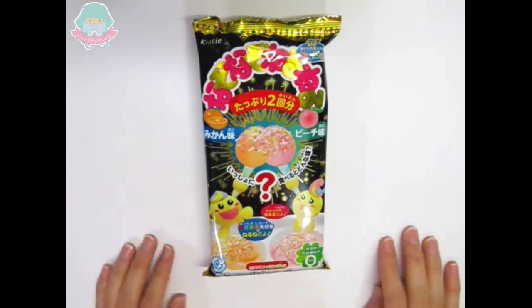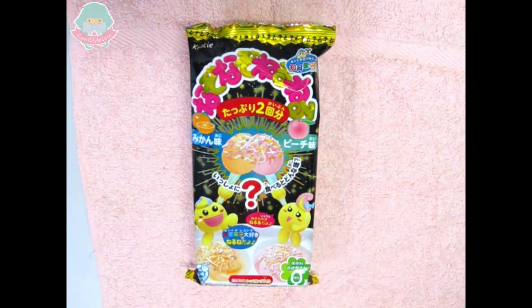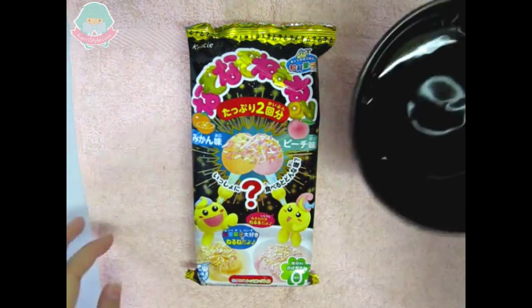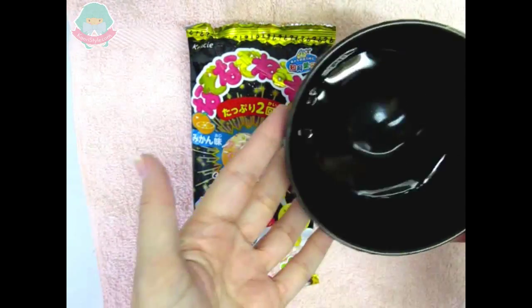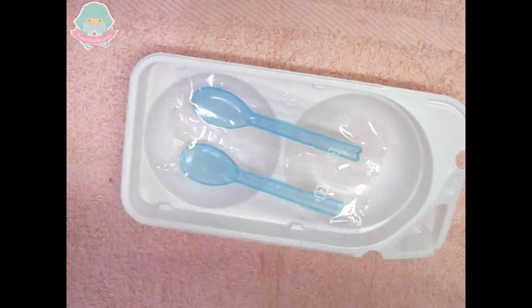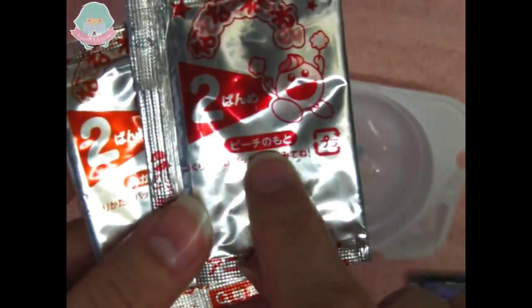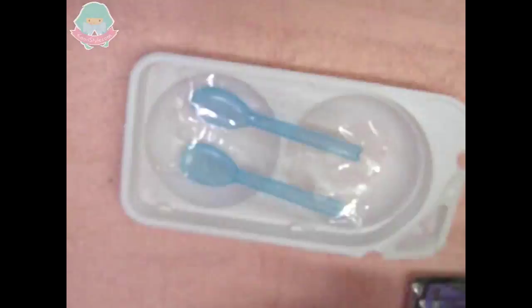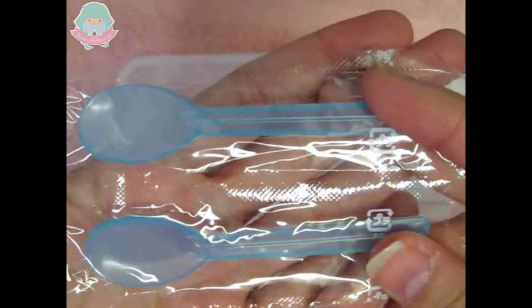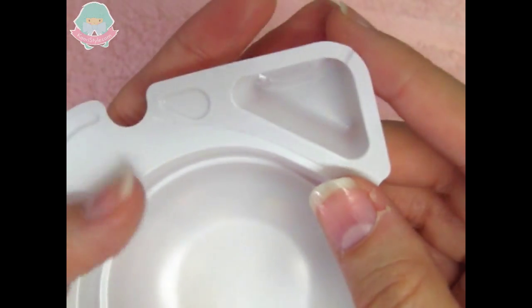And now let's begin making the NazoNazo NeruNeru. As I mentioned, you will only need some water. We will find a little bag of sprinkles, then two big bags with mixture and two smaller bags with also mixture, two small spoons, and a tray. On the side of the tray we can find the little measuring cup.